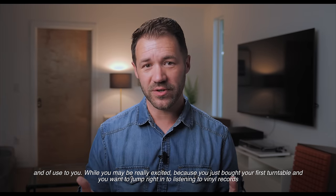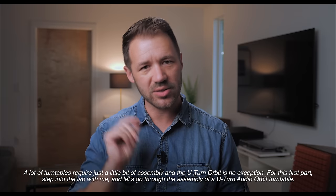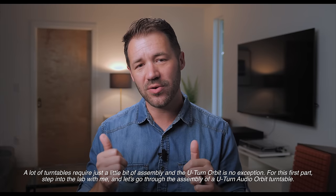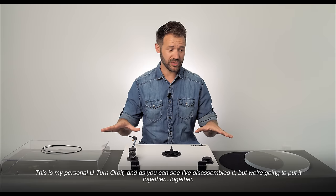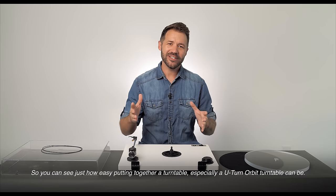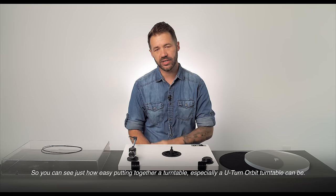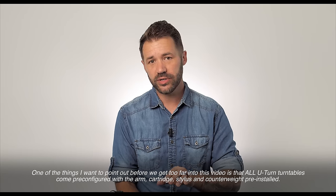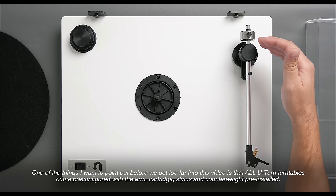While you may be really excited because you just bought your very first turntable and want to jump right into listening to vinyl records, a lot of turntables require just a little bit of assembly and the U-Turn Orbit is no exception. So step into the lab with me and let's go through the assembly of a U-Turn Audio Orbit turntable. All U-Turn turntables come pre-configured with the arm, cartridge, stylus, and even counterweight pre-installed.